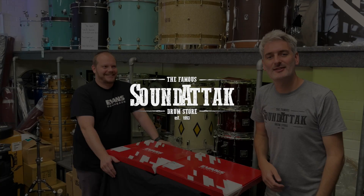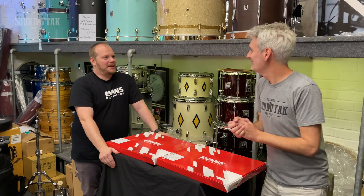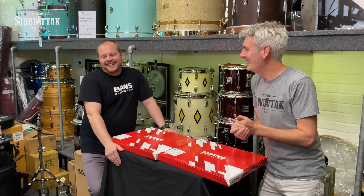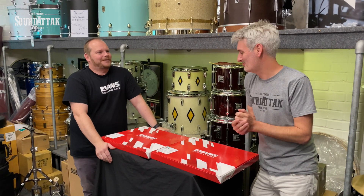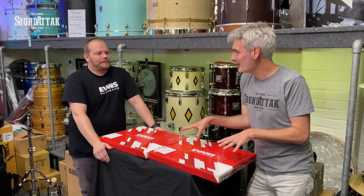Hey everyone, it's Scott here at Sound Attak, and with Ben from Evans D'Addario. How you doing, man? Good, we made it down from the Northeast. We don't often get out of the county, but we're here — and we're not really built for this weather. It's glorious! Yeah, it's proper warm.